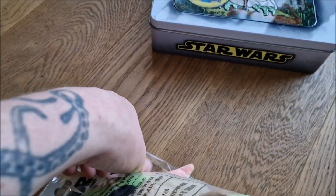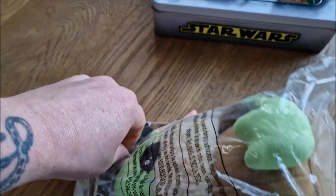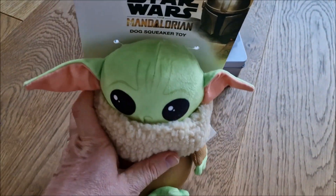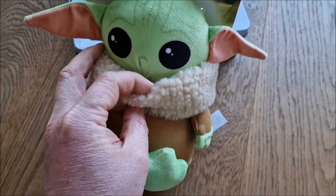Let me get it open. There we are — oh, how nice this is! Check it out. I love the ears on this baby Yoda.